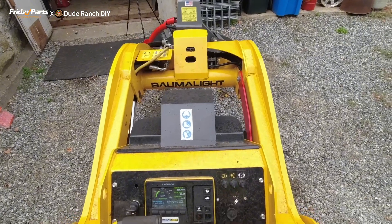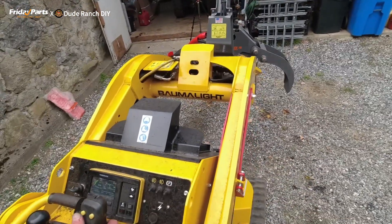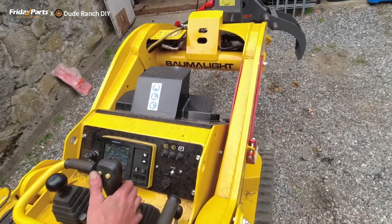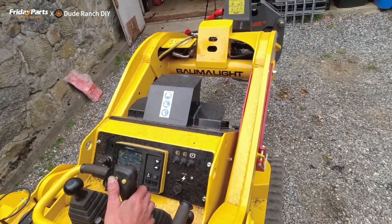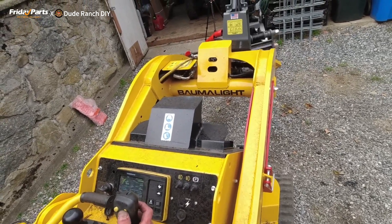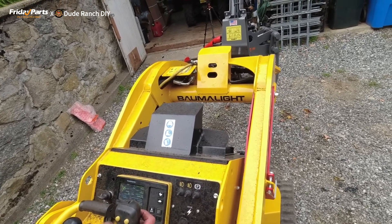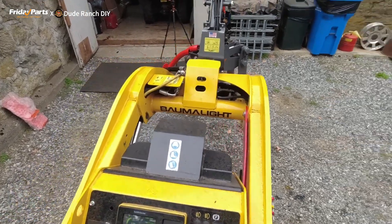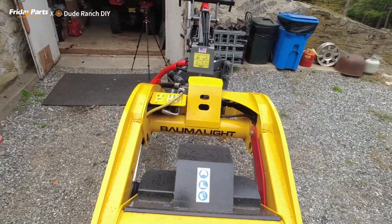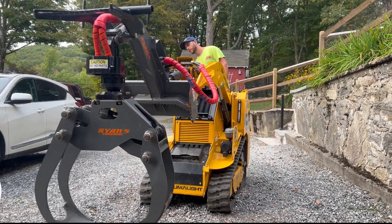The grapple opens up — I don't know if you can see that — and as I hit the left button it closes. Now I'm going to push the back button and push the right button and it rotates. It rotates! So I think we have it figured out — it's the closed function.